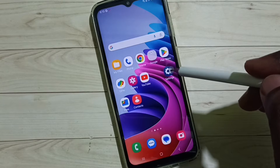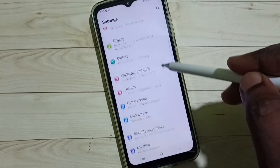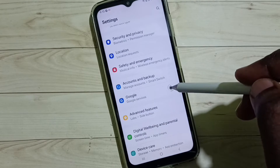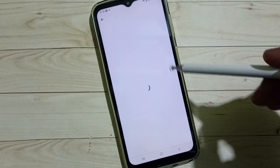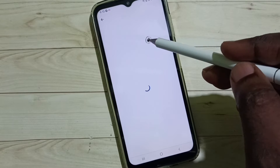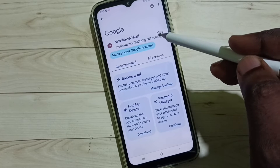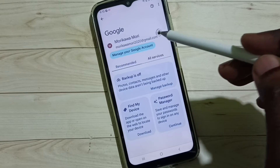Go to Settings, tap on the Settings icon, scroll down, select Google, then tap on Google. Then tap on Manage your Google Account.